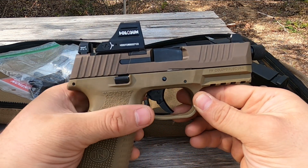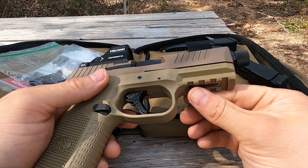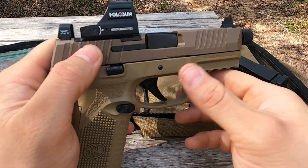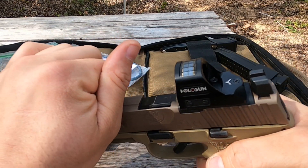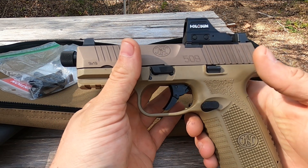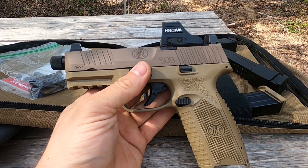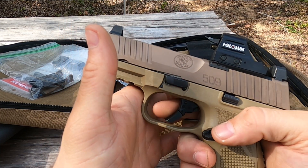You have an ambidextrous mag release, ambidextrous slide lock and slide release. Nice real estate with a rail up front. Forward cocking serrations — they look super simple but they work really well, get good positive traction on the gun, and allow you to do all your press checks. There is no manual safety, which if you've been watching me for any length of time you know I detest manual safeties on carry guns, especially striker-fired carry guns.